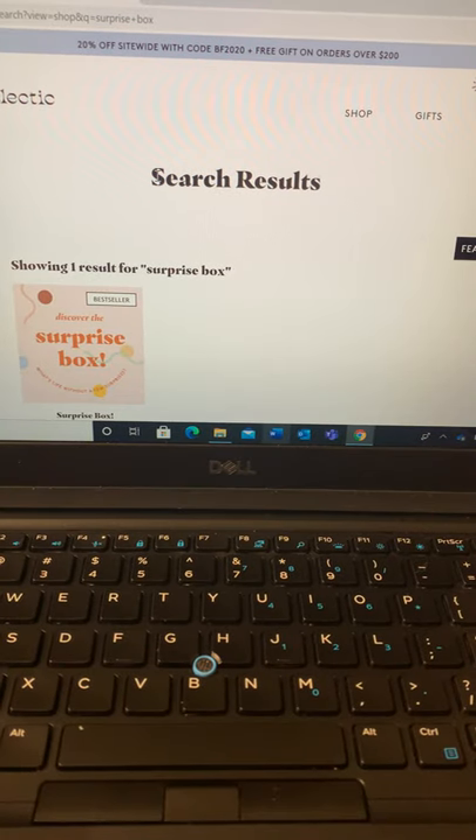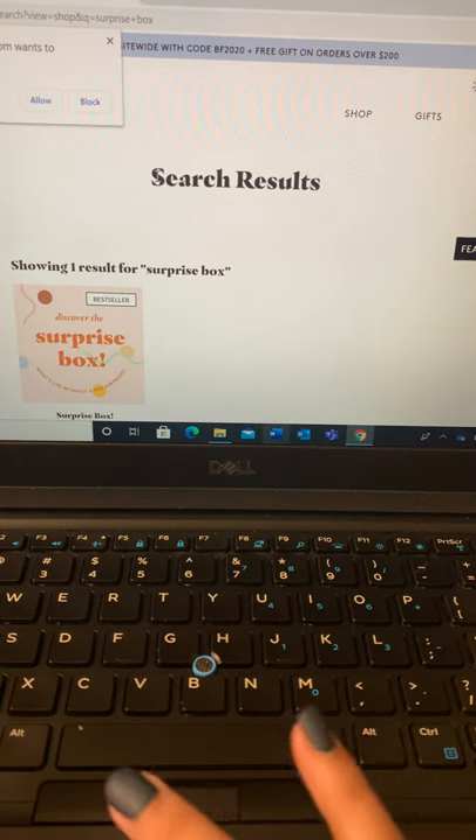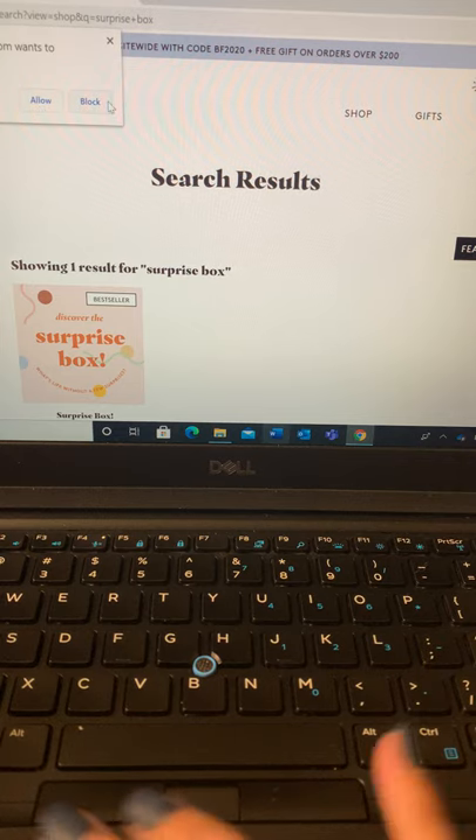I know I said that my next video was going to be like a tour of my Honeydukes board, but I'm having some difficulties uploading that due to the length of it. So we're just going to pop in and do a quick little something something here.